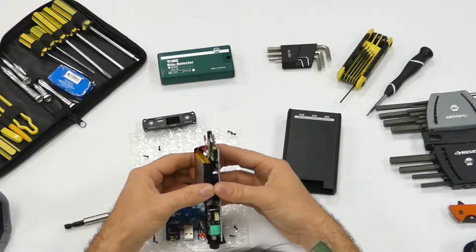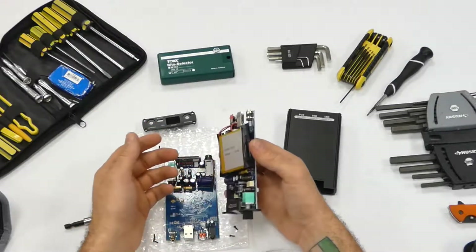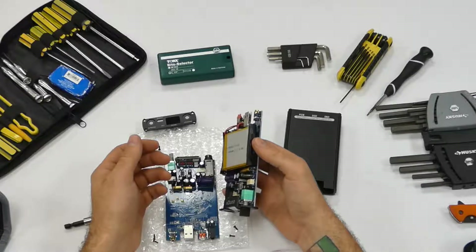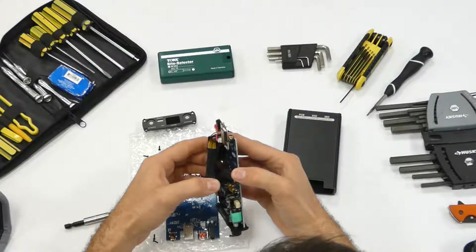I did not come prepared. I had to go home and get these tools. I have a good selection of tools here at the studio, but Torx screws — no, I do not have the Torx bits.